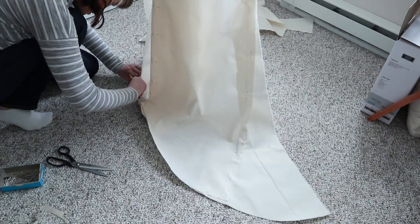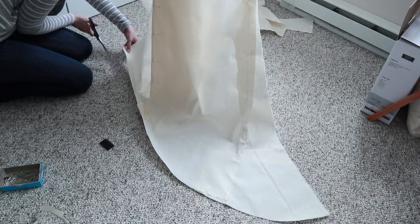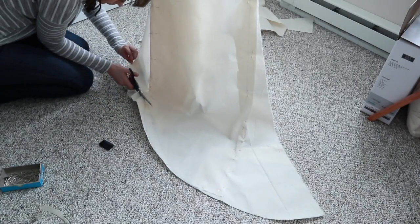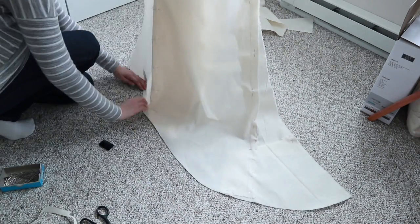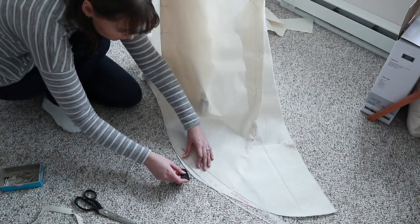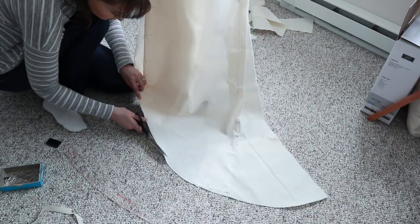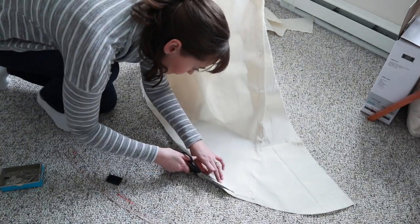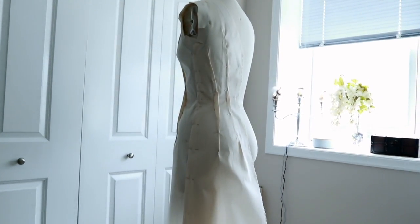I'm doing it by eye and using a ruler to draw out the hemline shape. I'm folding the fabric up to make the nice hemline shape and then trimming — it seems like a lot but it's all in good order. I use the ruler just to get a proper curve and a nice shape to it.